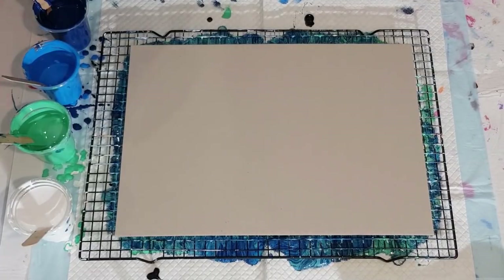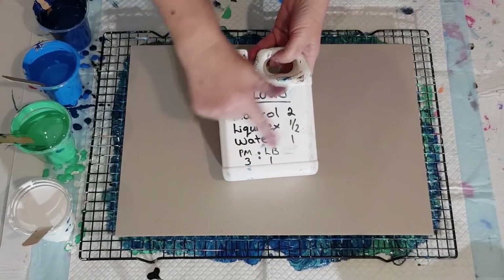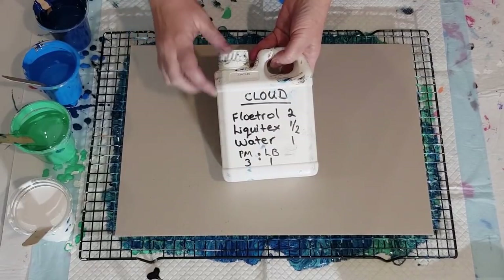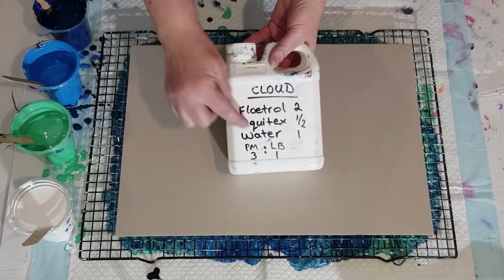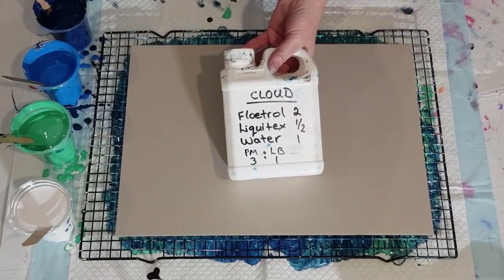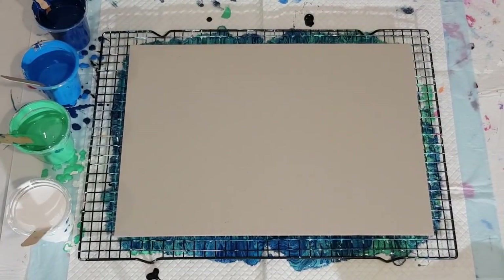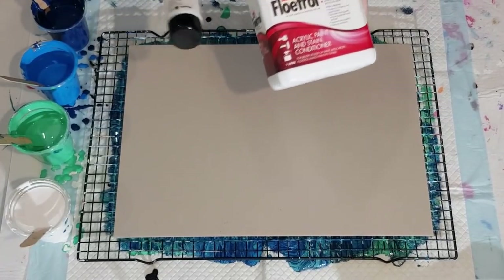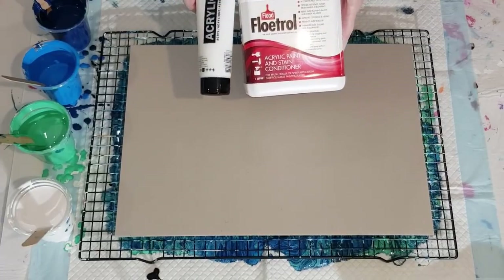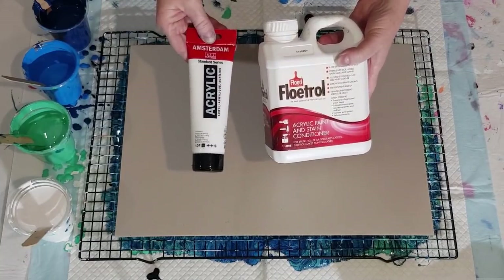The pouring medium I'm using — I've found this over the years making different recipes — this is what I use for my clouds. It's two parts Floetrol, half a part Liquitex pouring medium, and one part water. I use three parts of this mixture with one part Liquitex Basics paints because they're quite thick. For the Montmartre paints today I've done one-to-one. The cell activator — the white — I'm doing three-to-one: three parts Floetrol, one part Amsterdam Acrylic titanium white.